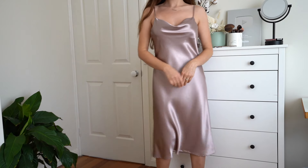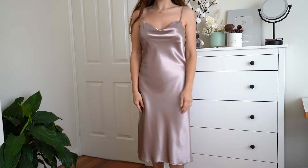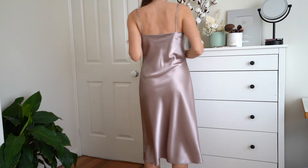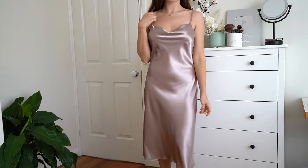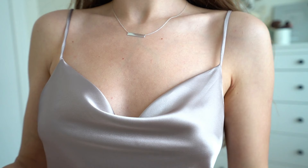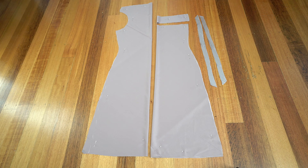Hey guys, this is Anna and welcome back to my channel. In today's video I'm going to show you how to stitch this gold neck silk dress. I have a previous tutorial on this, but today I'm showing it with more details and commenting on everything I'm doing so it's easier to follow. I also designed my own website with PDF patterns, where you can find a pattern for this silk dress. I already cut all the details, so let's get started.